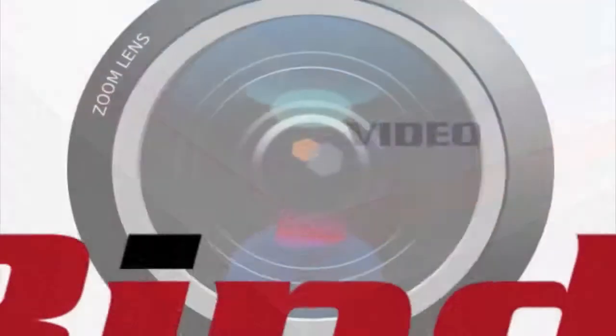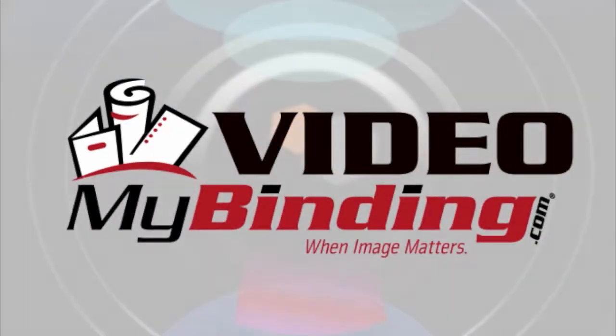SeaLine's assorted Zip & Go reusable envelopes. For more demos, reviews, and how-tos, check out MyBinding.com.